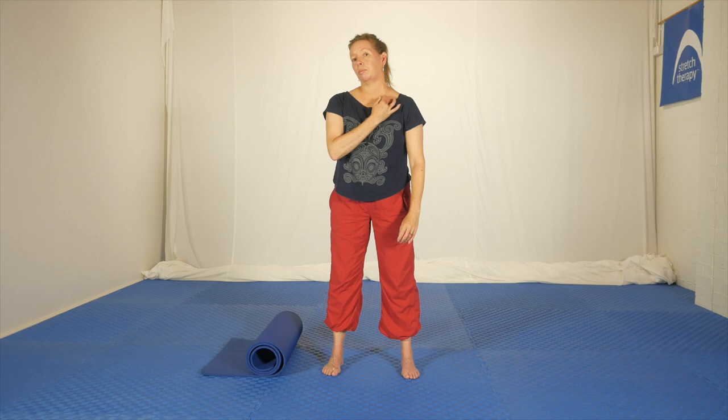The next sequence is for the throat, and you might feel it a little bit up into the jaw as well — and possibly these muscles at the side, deep in here, the scalenes. It looks very strange — doesn't matter, no one can see you.